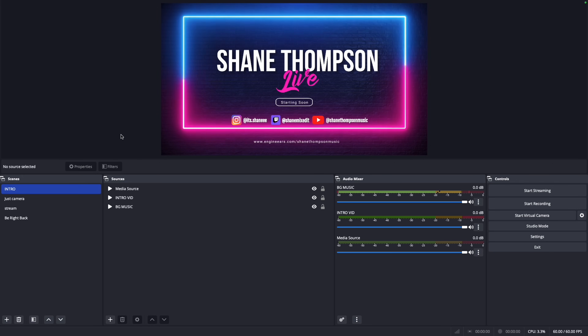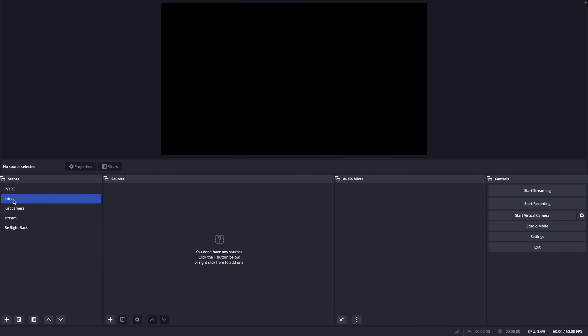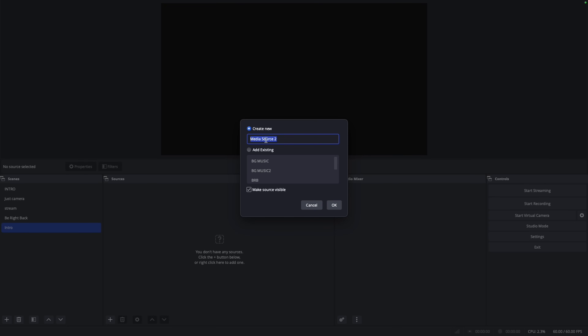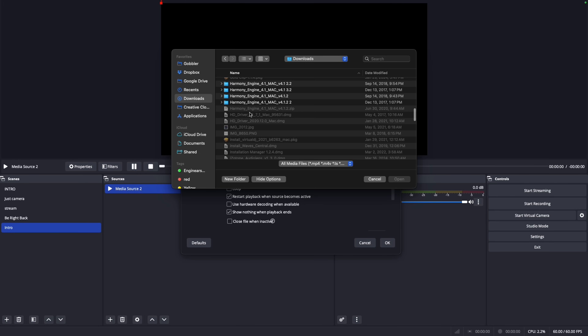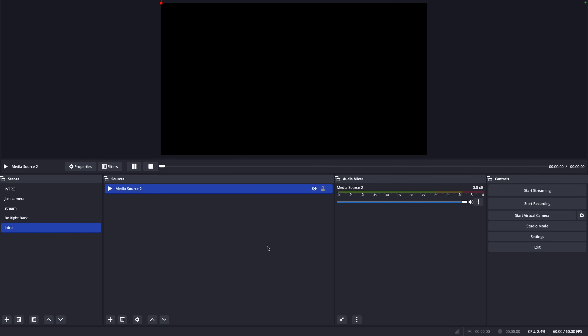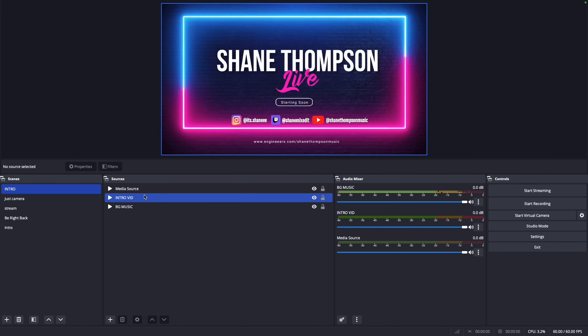You can make something like this online — find a website that lets you create artwork and videos and customize it however you want. To add this to a scene, we'll remake the intro. You're going to want to add sources, click Add, and do Media Source. Then you'll go find that file of whatever you made for your intro, click it, and hit Loop so that it stays in a loop.